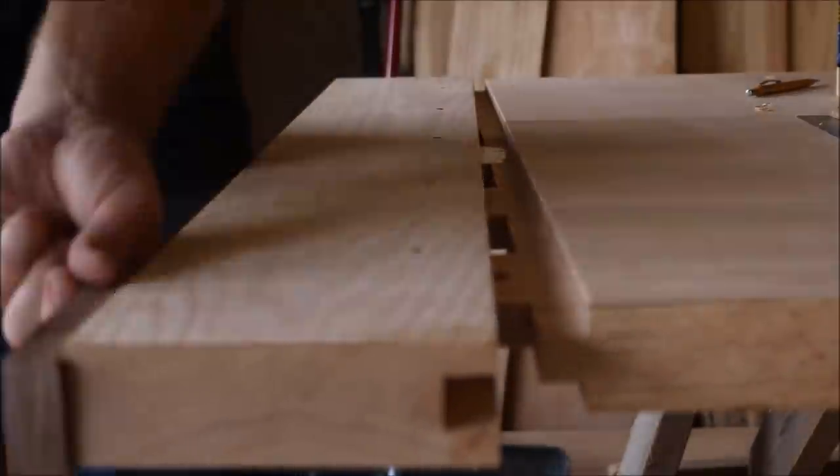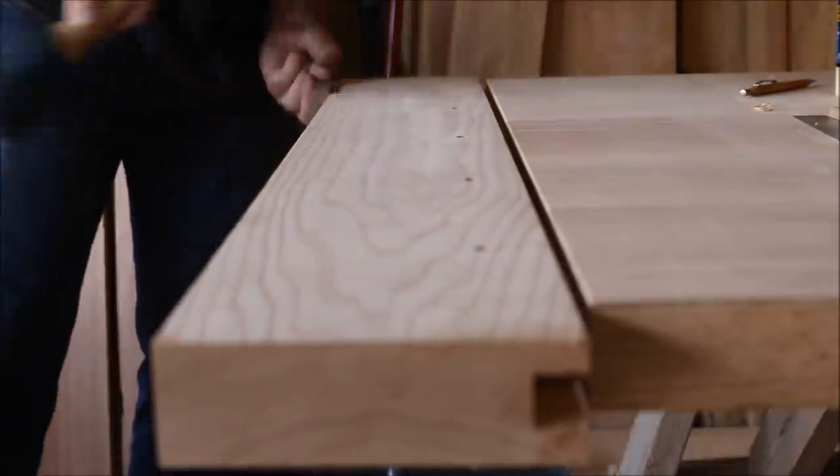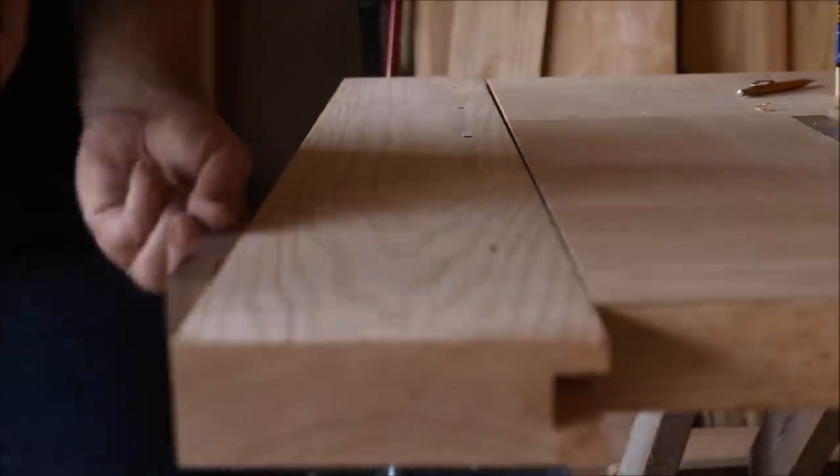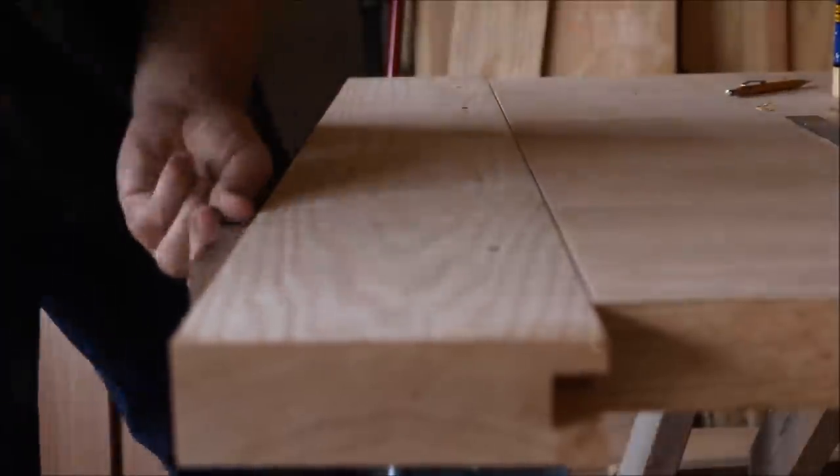Now it's time for the fun part again - get to pound the breadboard end on and drive all the dowels home. If you look closely you can see the dowels ramp off those offset holes.